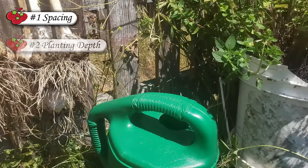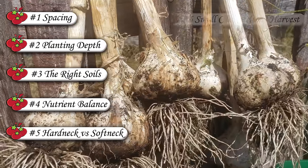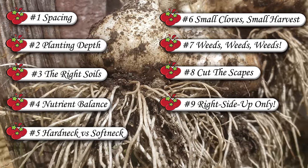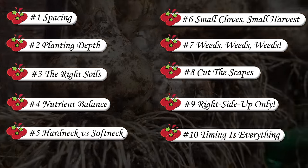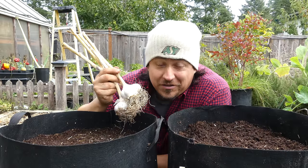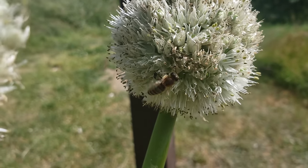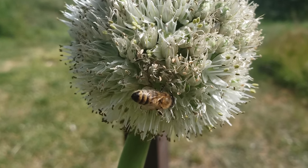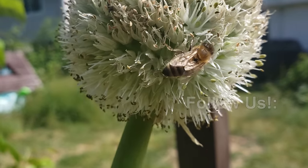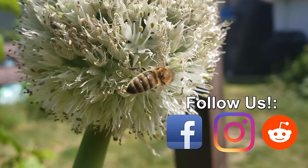If you can avoid these ten garlic planting and growing mistakes, you're almost assured of an unbelievable bounty come harvest time. Garlic is a long crop and mistakes get compounded because of this, but dodging the ten things we talked about today will make sure your garlic growing experience is a fruitful one. Thanks so much for watching — I appreciate the support more than you know. If you're getting value from these videos, please like and share them to spread the word and help your fellow gardener grow better.